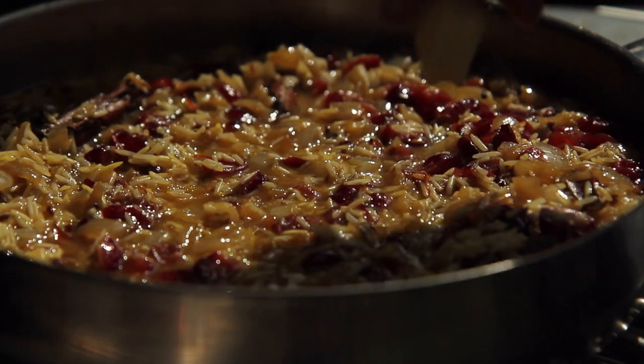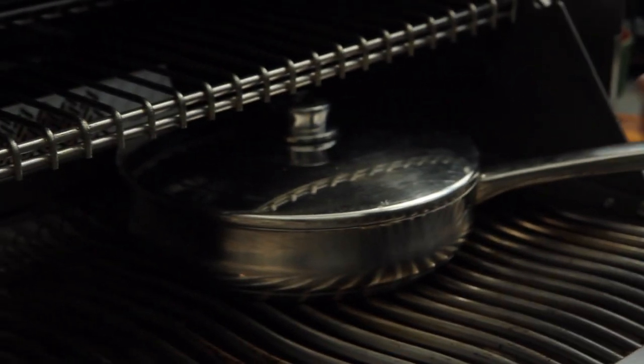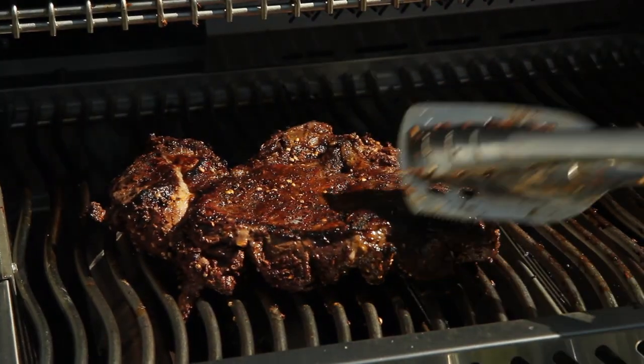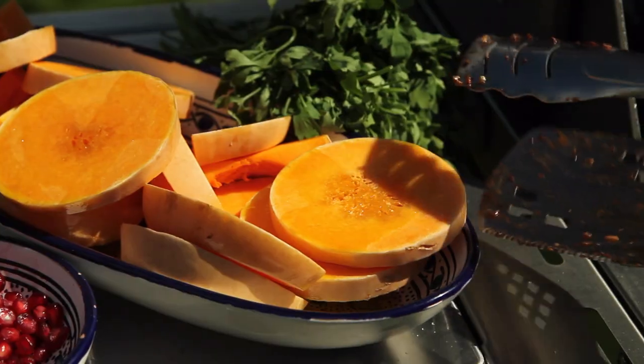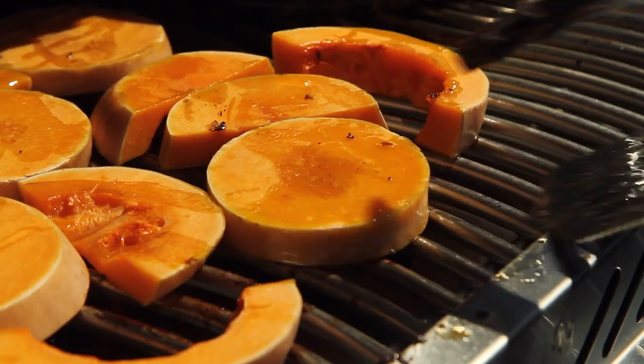Dot on a little bit of butter, lid on, and that will cook nicely in about 30 minutes. It's time to turn the lamb over to the other side, and I've got some butternut squash slices that I just brushed in a little bit of olive oil — they go directly on the grill bars and will take about 20 minutes or so to roast to perfection.